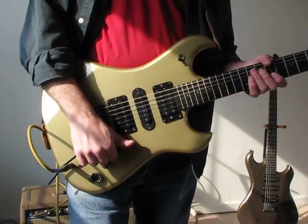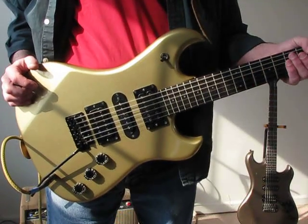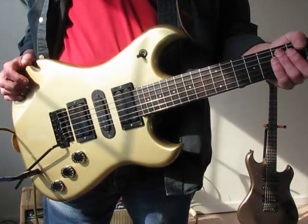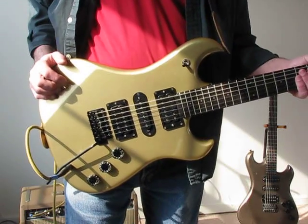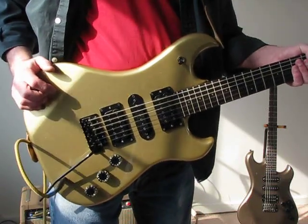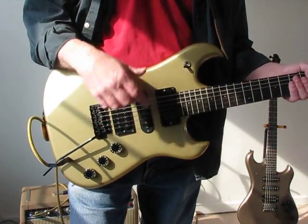Hi and welcome back. Today I wanted to show off the differences between two uncommon metallic finishes that Electra offered. There's a little bit of confusion as to which is what, and I might have even added to that, so I want to clarify. Also, this is an '83 and my graphite's an '84, so I want to show off some production differences.